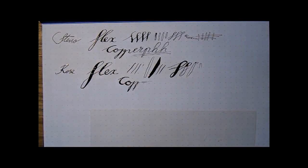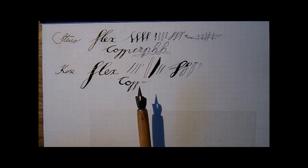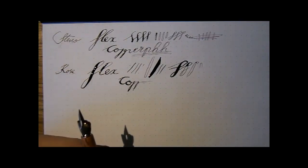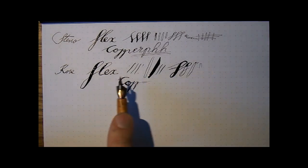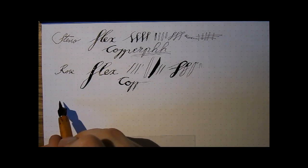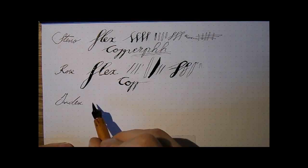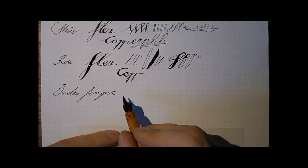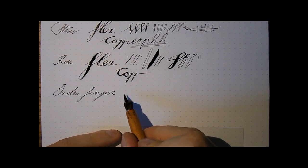Then we go to the Index Finger nib, which is fairly aptly named — it actually looks like an index finger. This reminds me of the pointer that Jewish people use to read from the Torah, often shaped like a finger. Now, this thing is hard. Writes nicely — it's always a bit scratchy, but that's what dip nibs do. They have no tipping material, no iridium balls. So this is hard — I am pushing down quite hard on it now, but this is the biggest amount of line variation I can get out.